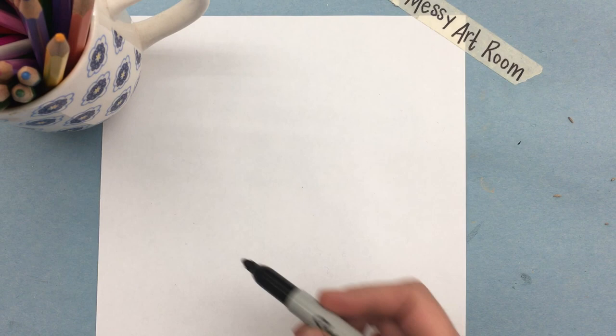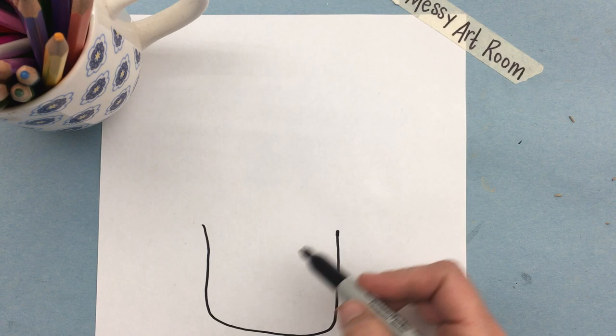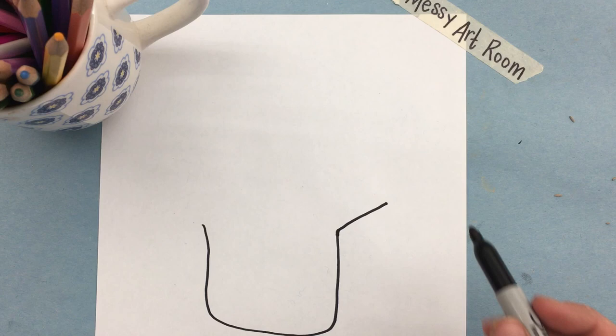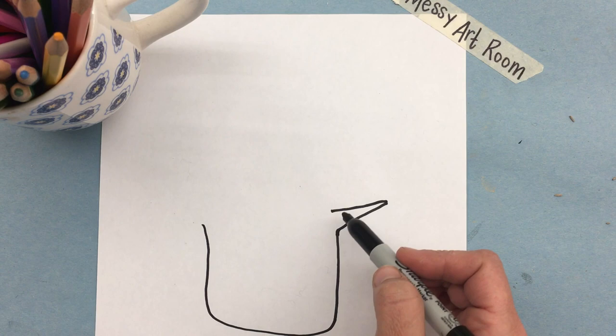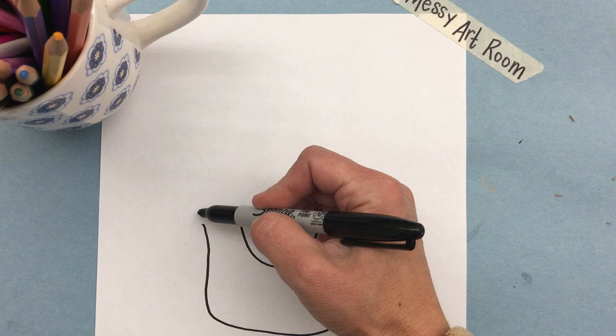We're going to start by making the bottom of a square with rounded corners, or a wide letter U. At the top we're going to make a line that goes kind of up — instead of going straight it goes a little bit up — and then we follow it back until we're even with the line we left off with. When we get there we're going to make a smiley face or another letter U. There's a little space, so I'm going to make a straight line and bring it down to connect it.